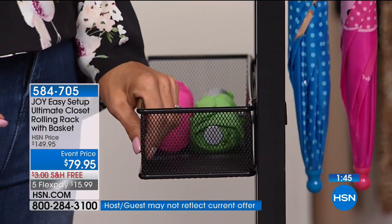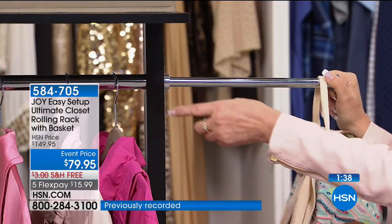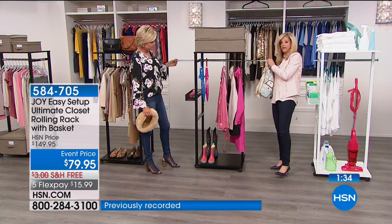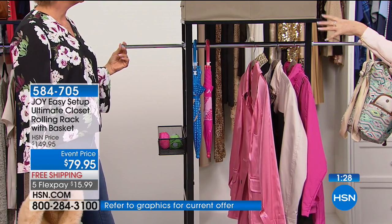You can hang your wet garments. Remember, the bar extends and it locks in place — it doubles the width. If you go back here and see how wide this gets, it's amazing. It becomes like a double closet of storage for hanging — four extra feet of hanging space.